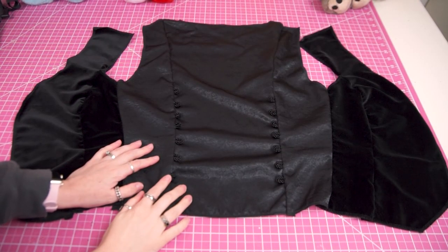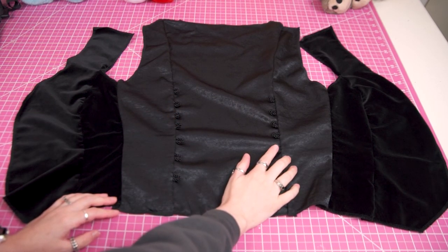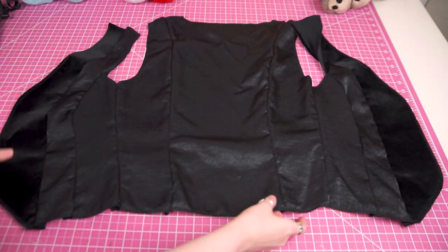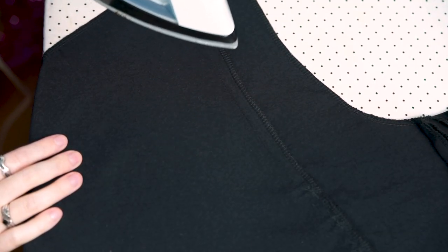Once my side seams are all joined, I'm left with two pieces: my outer vest fabric and my lining. I haven't stitched my shoulder seams — I'm leaving those open for when I stitch these two big pieces together, so I have a way to turn it right side out. Now it's time to press all my seams.